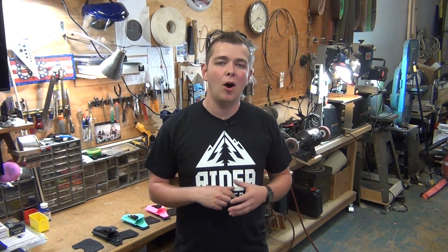Hi, my name is Daniel Ryder, co-founder of Ryder Holsters. Today I want to talk to you about what makes our holster different.